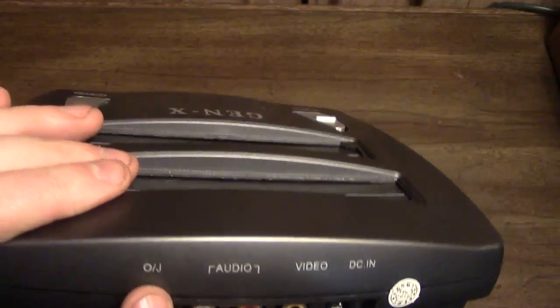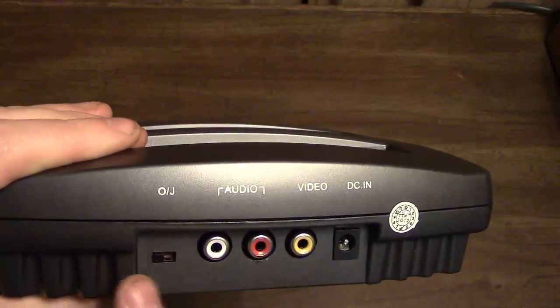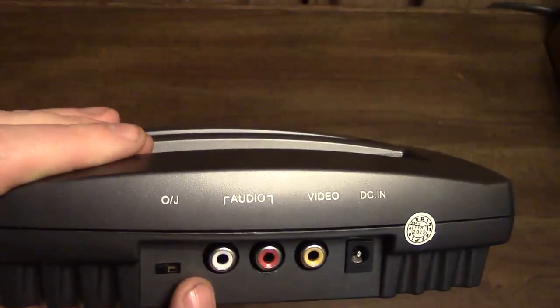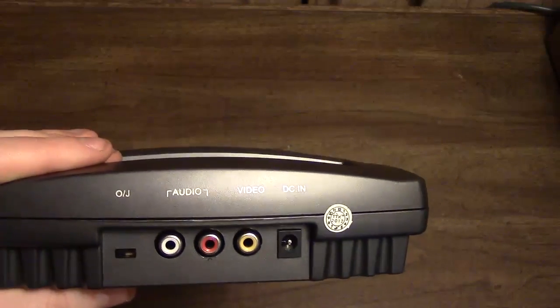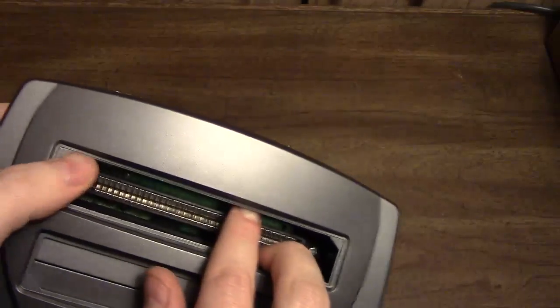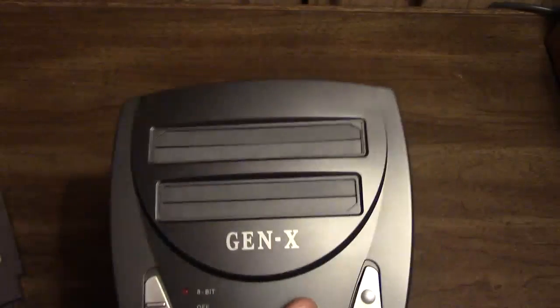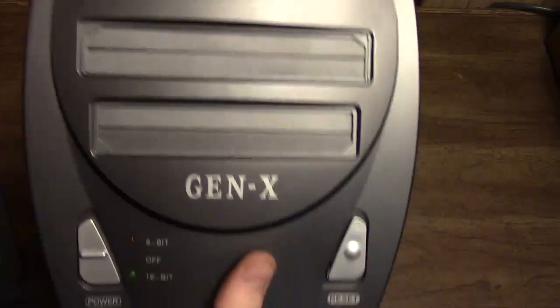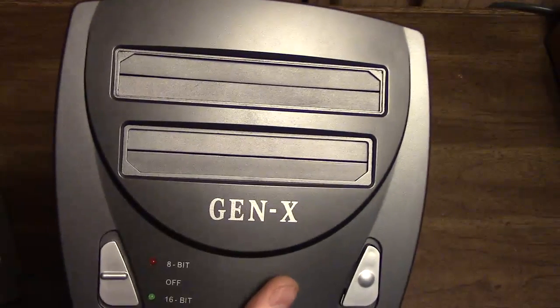It's got this OJ switch — overseas or Japan — which is a switch for your region lock in Sega Genesis/Mega Drive games. This allows you to play either North American or Japanese Mega Drive games. It does not have a European mode, so PAL games probably won't work unless they're early ones that didn't care about being played on an NTSC machine. Your NES slot is just NES 72-pin — this is not a Famiclone slot with a 60-pin slot — so Famicom games won't run without an adapter. European NES games will run screwy on this because it's an NTSC machine running at 1.79 MHz, not 1.66 MHz for PAL.